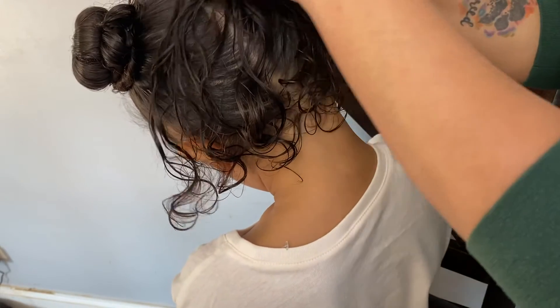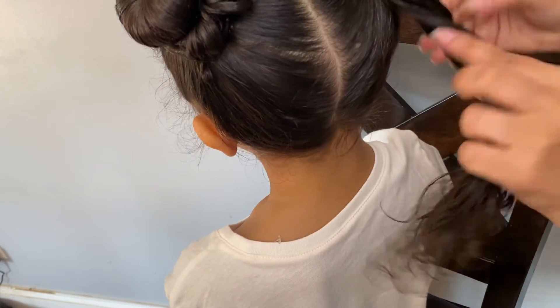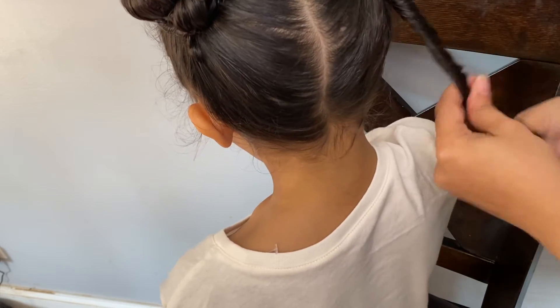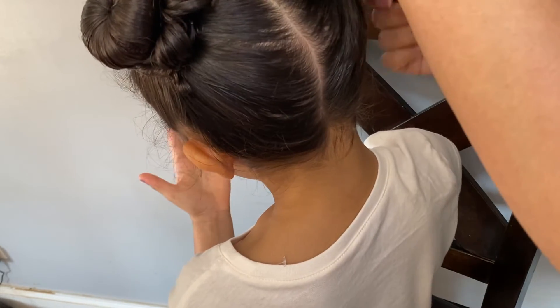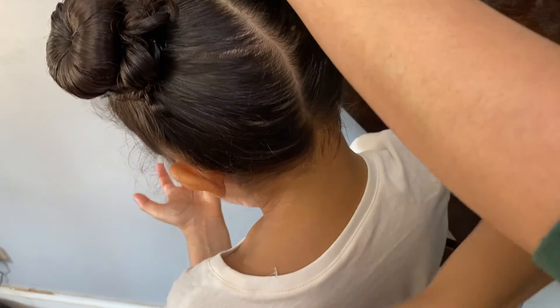Again, you're going to put the elastic over it, grab the rest of the hair, and just twist it, then wrap it around the bun. I only had one bobby pin left but I made sure to put it in a really good spot and then secure it.